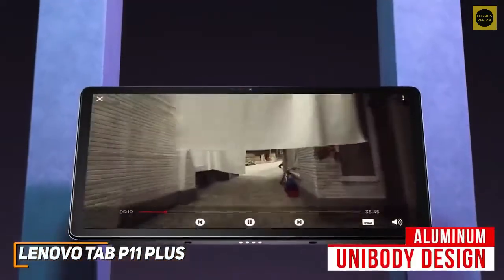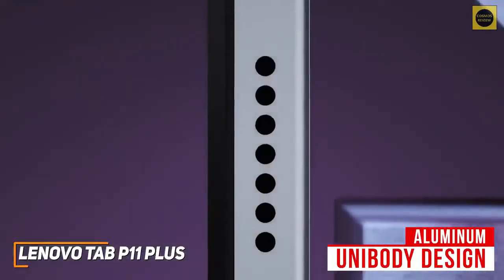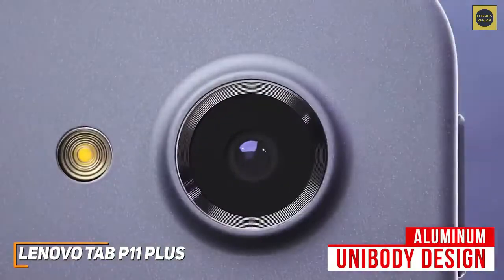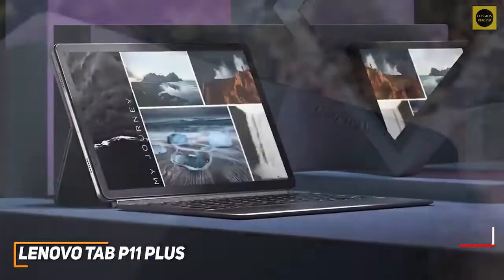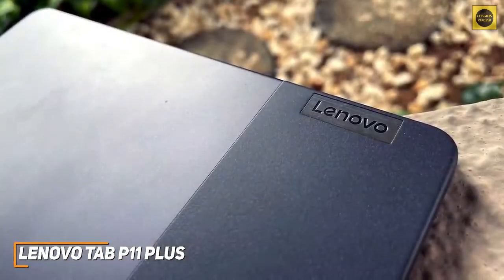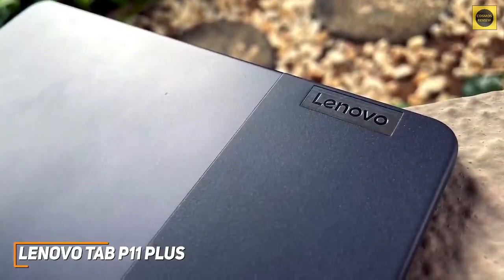You get an aluminum unibody design that should be able to withstand some accidental bumps or knocks, and it has a slim, lightweight build that can easily fit into a backpack, so it's perfect for students or commuters. It's also compatible with an external keyboard case and stylus for laptop-like functionality, although each accessory is sold separately.